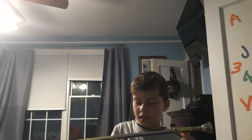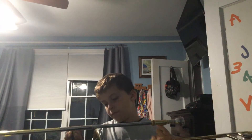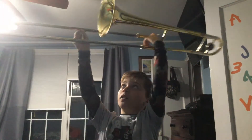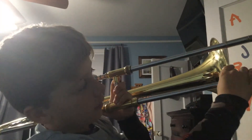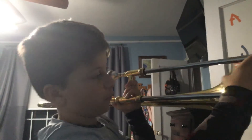Third position — you kind of just move the slide out a little bit, and this needs to be equal to the bell. Fourth position is not much different from third position, but as you can see, the slide needs to be even with the bell.